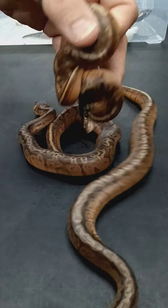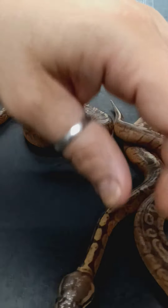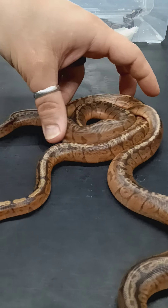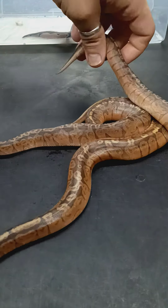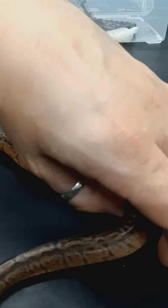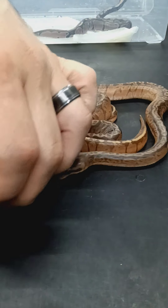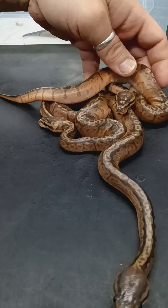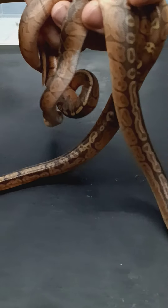Stay tuned for another update video on these guys after they shed. And definitely stay tuned for the next Sunset clutch — I have three Super Enchi eggs bred by the Sunset coming too. So that'll be three Enchi Sunsets once they hatch. I also have a Super Fire, possible Butter, possible Pinstripe female that's been bred by the Sunset a couple times. She's got 17mm follicles but has not shown any growth in the last couple months and they stopped locking, so I really don't know what's gonna happen with that. But she's huge — like 2600 grams — so we'll see what happens, or if that just ends up on the back burner for next year.